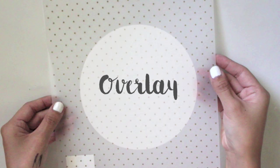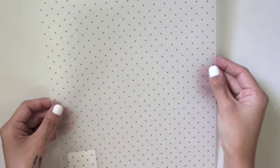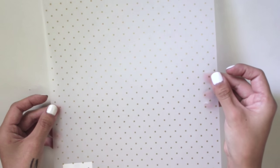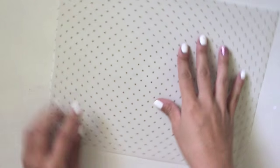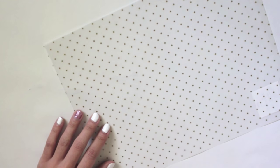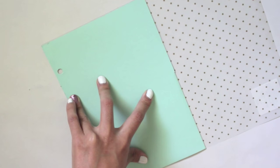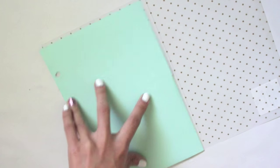Now I'll show you how to make your own overlay — these aren't very common, but I wanted to show you. You can take any patterned transparent paper, which you can get from any craft store. It's very simple: take your template, trace, cut, and punch the holes. These are great to put on top of your page covers or any nice patterned paper, and they just add a nice texture to it.